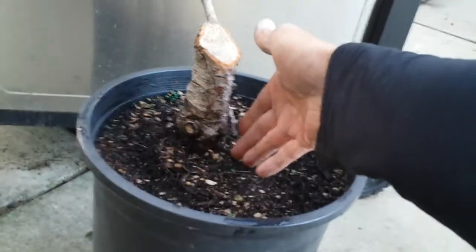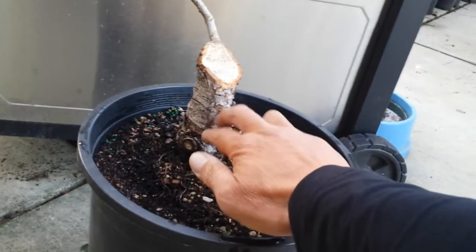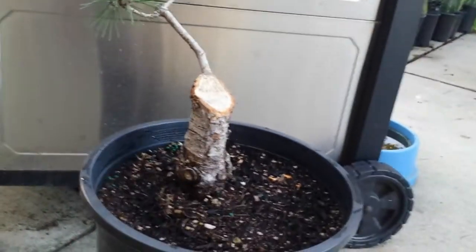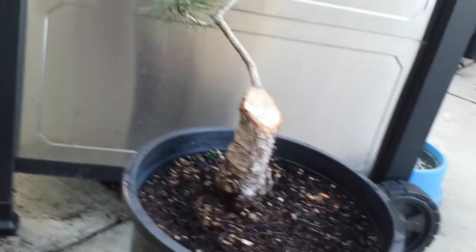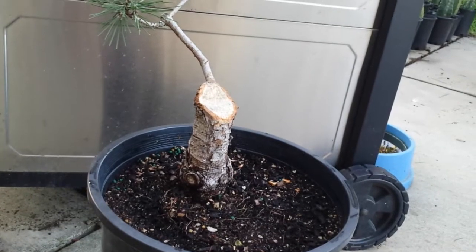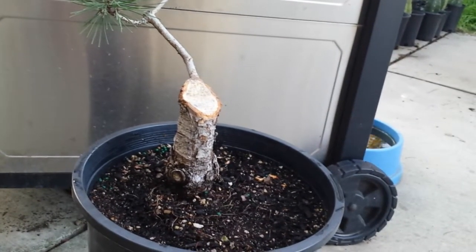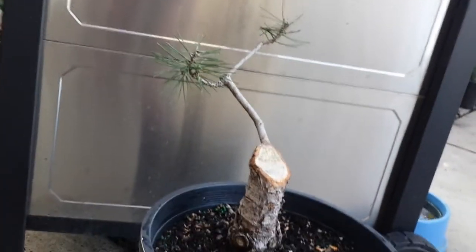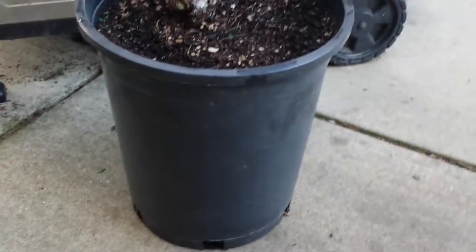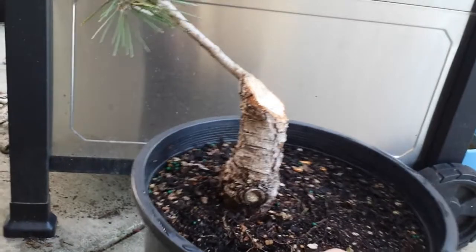Take a look — the trunk is maybe five inches tall, and higher up maybe 10 to 12 inches tall. It's still in a 10-gallon container and I cut it slanted.